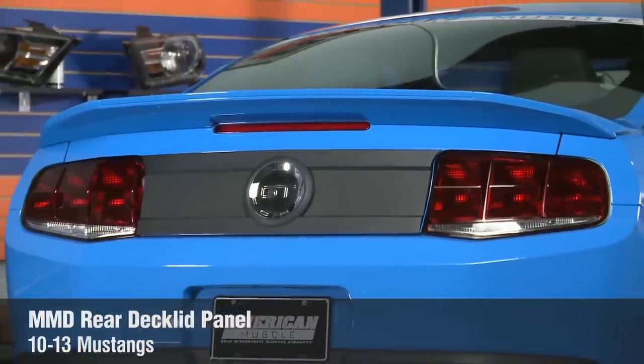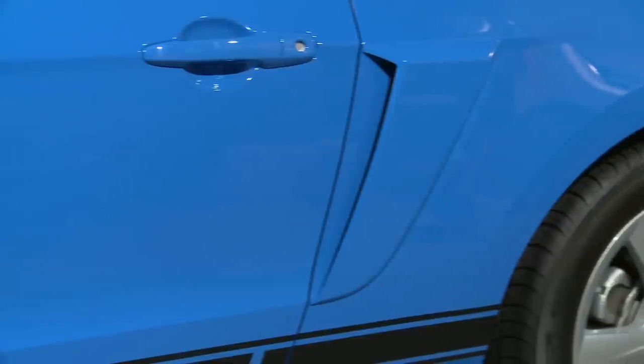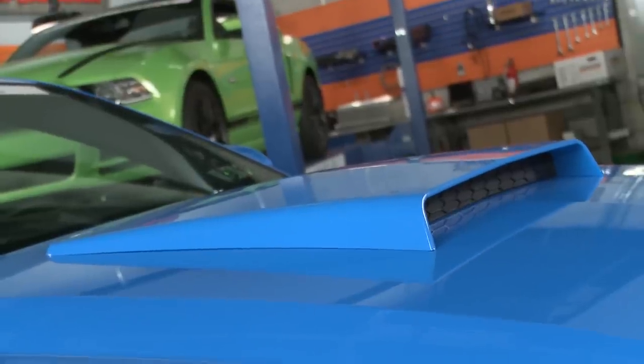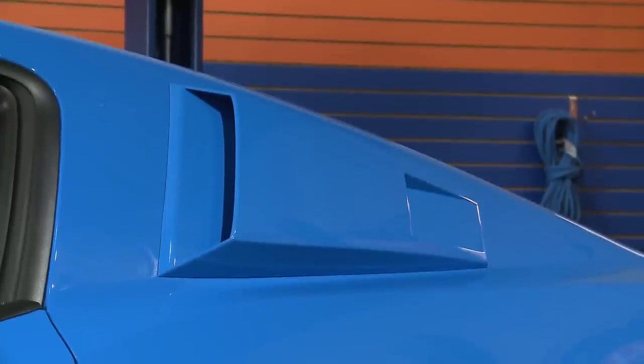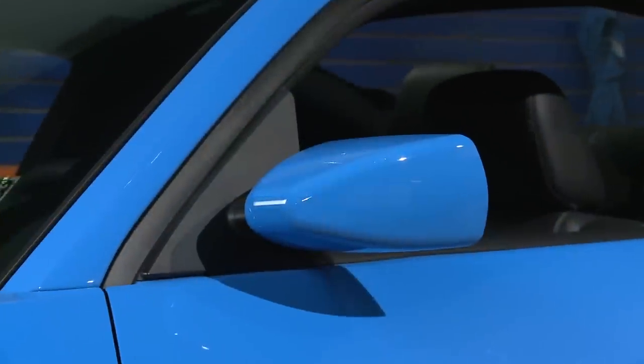Of course we've got the rear deck lid panel that gives us a little bit of that Mach 1 flavor, and finally these retro style mirrors. Besides the extra attitude each one of these parts gives our build, I'd have to say the best part is the convenience. Every one of these parts has been pre-painted, so they're ready to install the moment you receive them. No more waiting on your paint shop, and install is easy enough for the first time wrencher to tackle. It's a perfect combination.